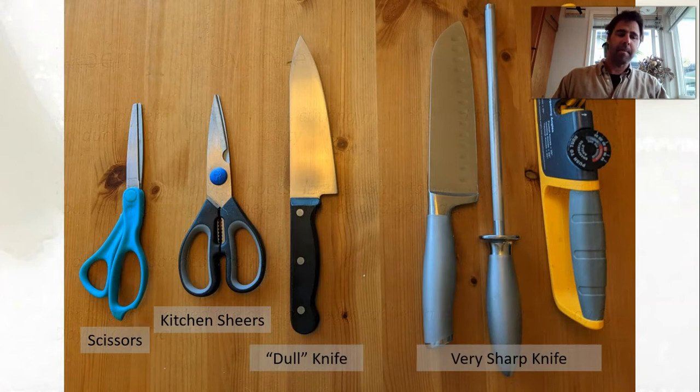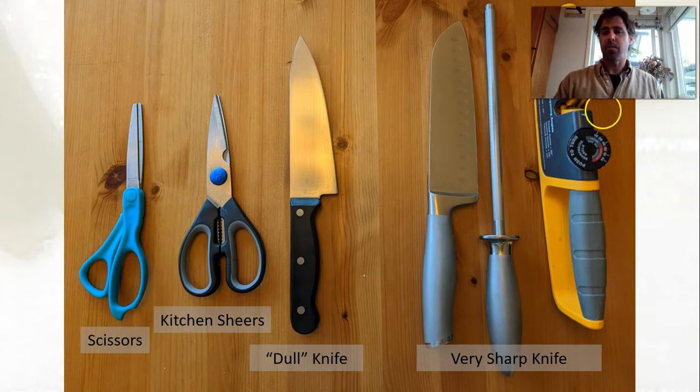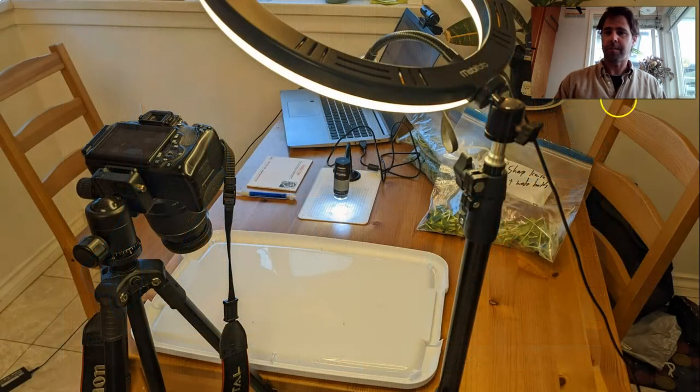Here are my cutting methods: just a pair of scissors I had laying around, a pair of kitchen shears that I use for herbs, my dull knife as I call it, and a very, very sharp knife. A little caveat — my dull knife turned out to not be so dull after all, so in general the results for the dull knife don't matter too much in this experiment because we didn't get the results I would have expected with a very, very dull knife.